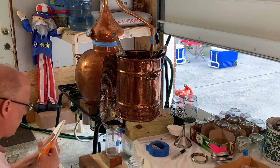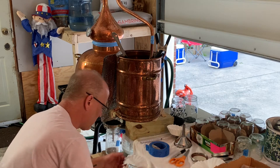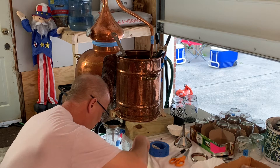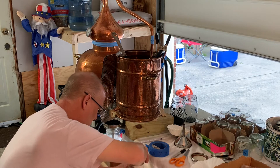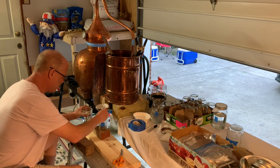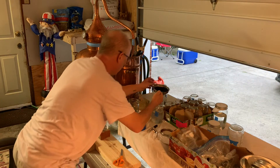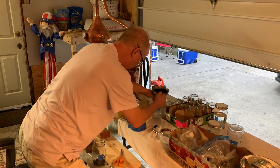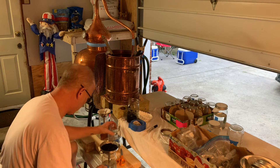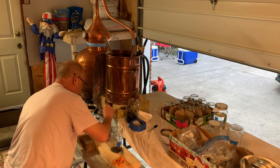I put a little coffee filter right over the top of the jar to keep the bugs out. Here in east Tennessee where I live, we have a big problem with gnats — they like to commit suicide in your spirit. I also read or heard that you can do some very passive charcoal filtration this way. I don't know how much of an effect it has, but it does keep the gnats out and it makes me feel better.